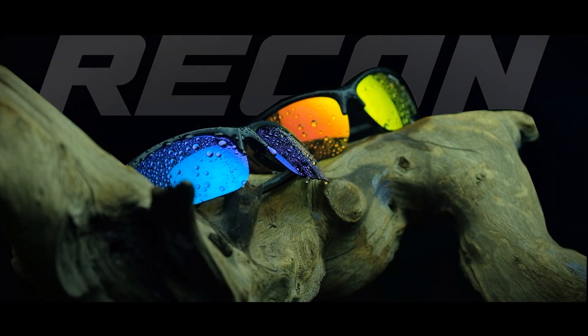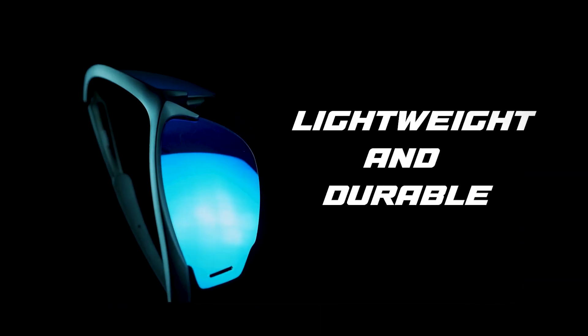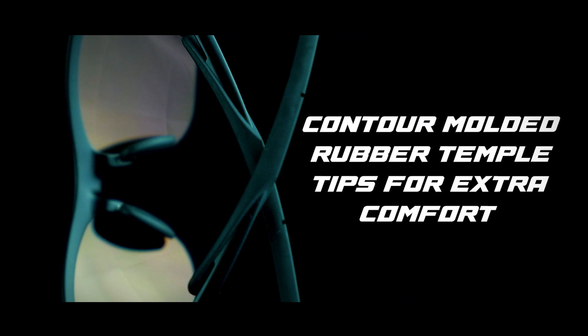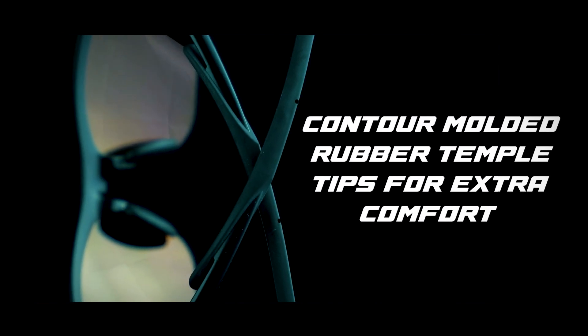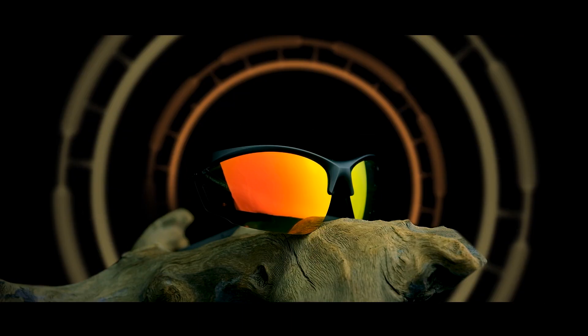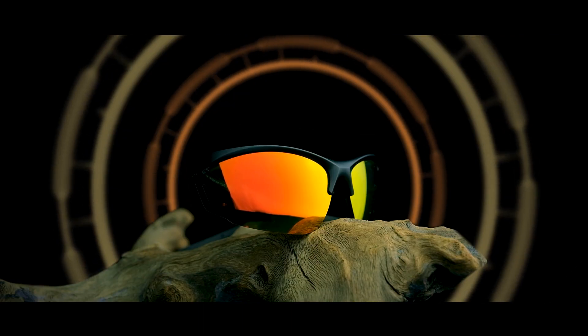The Sensation Recon polarized sunglass range is lightweight and durable. The Recon sunglasses feature an adjustable molded rubber bridge and contour molded rubber temple tips for extra comfort. The UV 400 rating provides nearly 100% protection from harmful ultraviolet light rays.